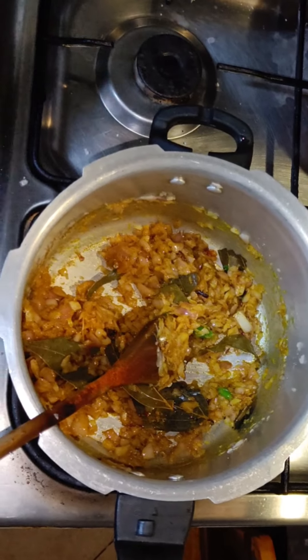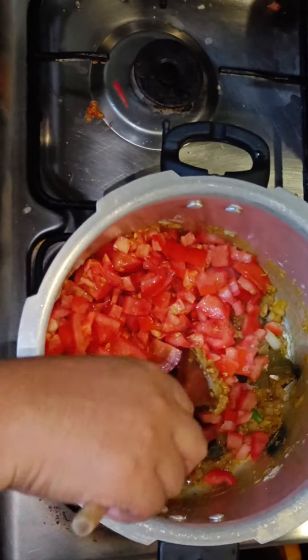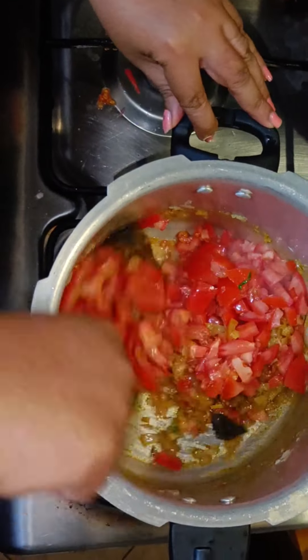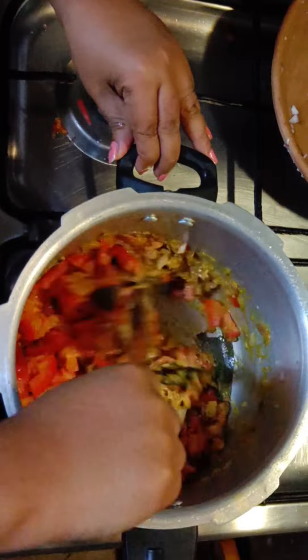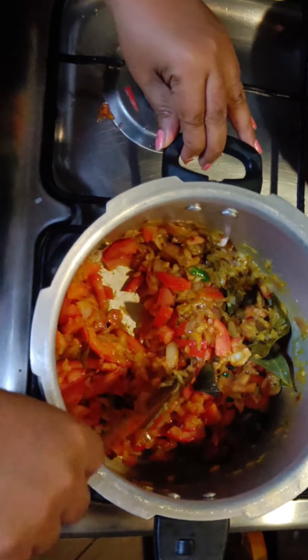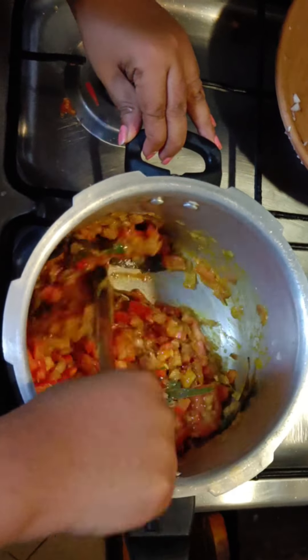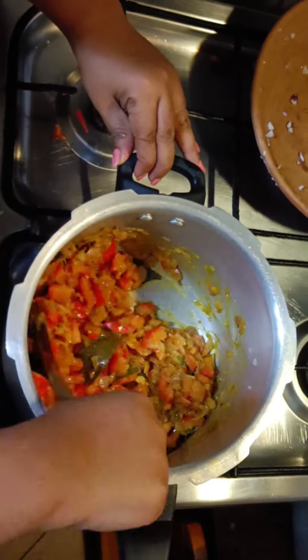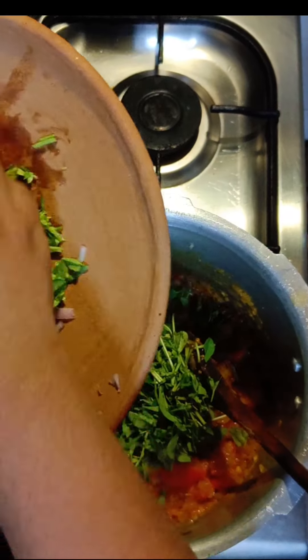Now let's add chopped tomatoes. Now that the tomatoes are cooked, let's add some chopped methi leaves.